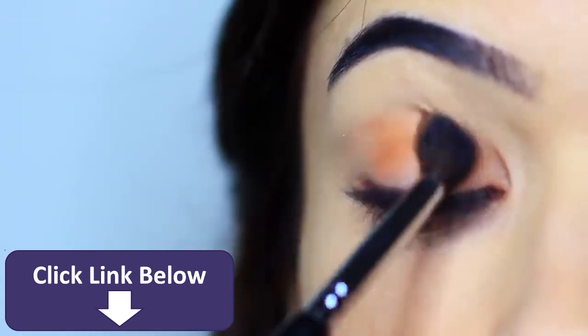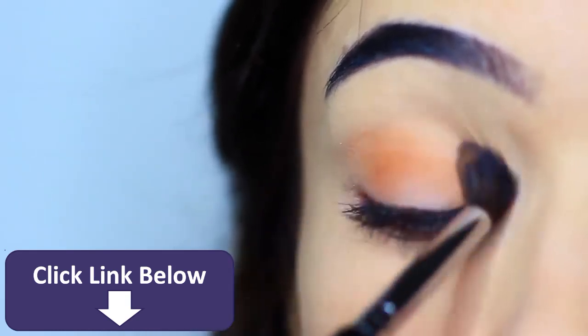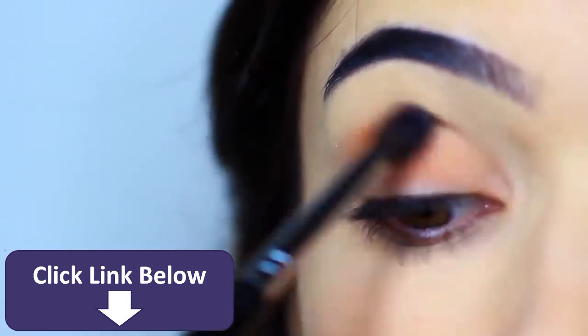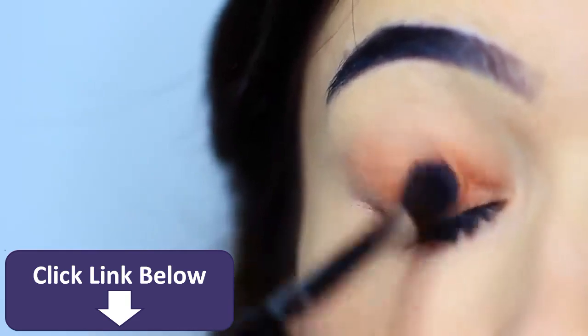I just wanted to pause here to show you that it can look a little bit patchy when you start to blend an eyeshadow. The reason for this is because my base was a little damp. The best way to fix this is just to keep blending and applying a very, very small amount of shadow, keeping that blending nice and light, really working it across the lid.